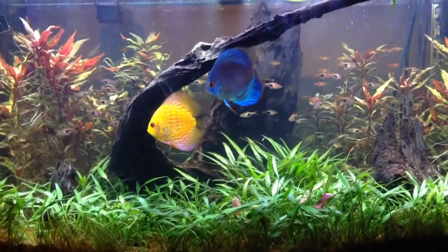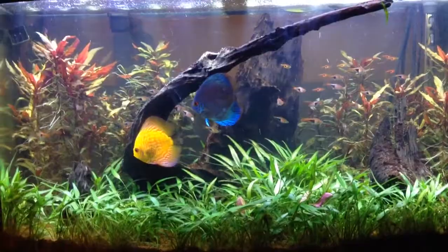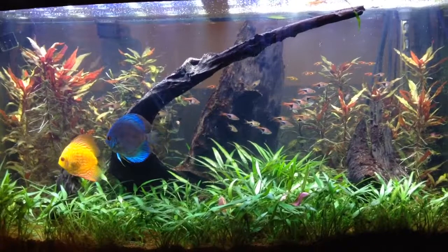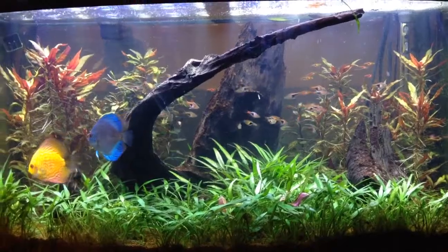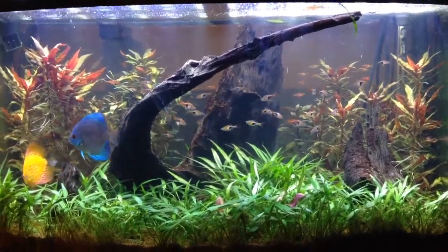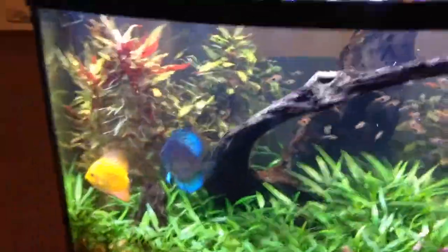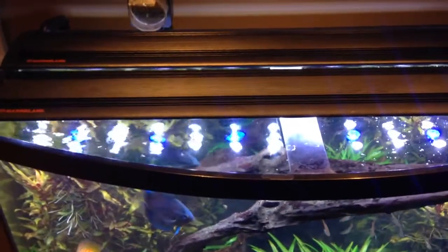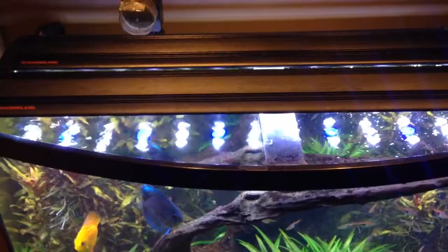I ended up getting a second LED fixture — it's a 36-48 Reef Capable LED system from Marineland. Put that on top; I have the Aquatic Plant in the rear and the Reef Capable in the front.